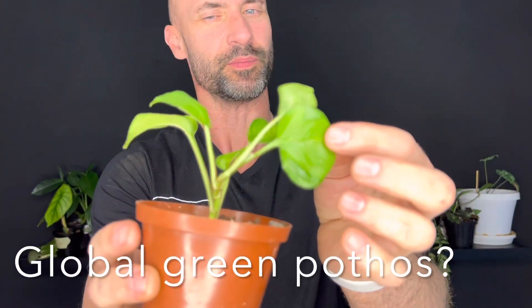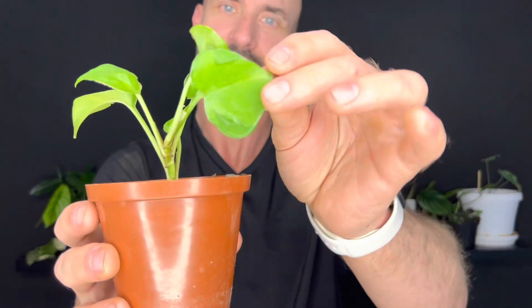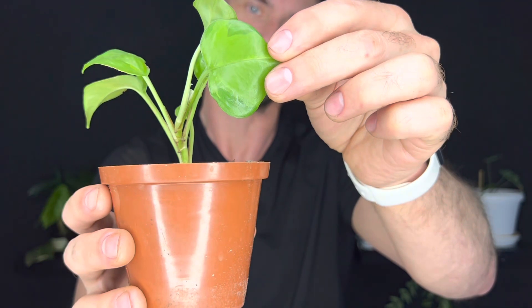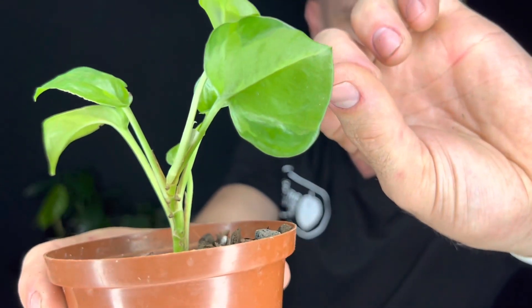This is a Pothos and I completely forgot what the name was - something green Pothos something. If I can figure it out before I post this video it will be written down at the bottom. But really cute - I do like Pothos, so I'm excited to see how this grows and what it turns into. There is a little bit of subtle green-on-green variegation in the leaves - I don't know if it's coming up on camera.